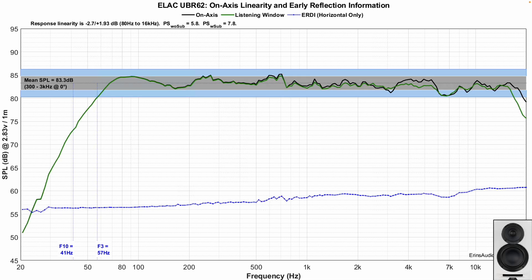The UBR62 has similar sensitivity, about a dB and a half off from the other two, and a similar bass response as well. The notable thing about this one is that the on-axis response does somewhat trend downward — not a whole lot, but it is a slight downward trend that you don't see on the other two speakers.